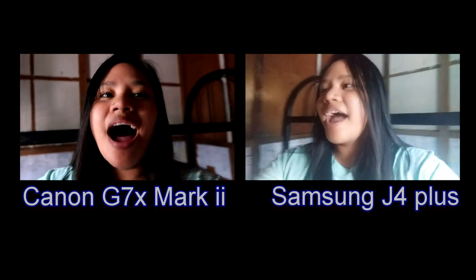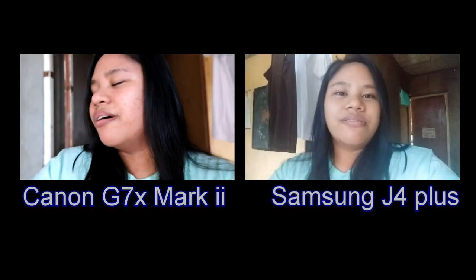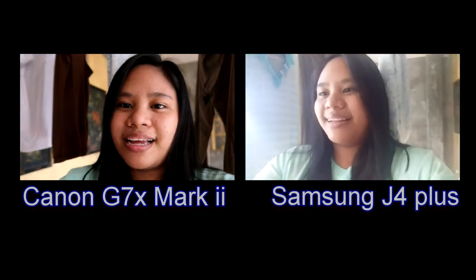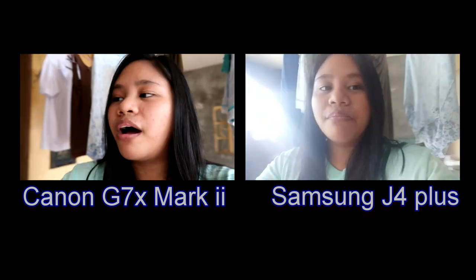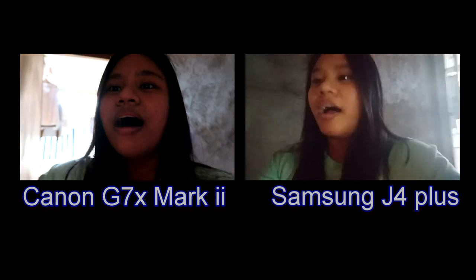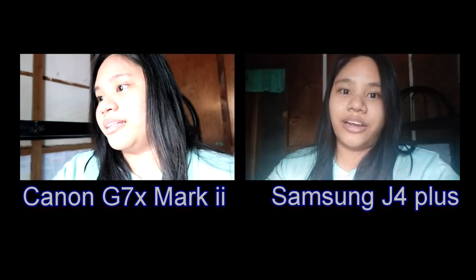Now for our audio, I don't know if you can hear me clearly, but I am using the audio of the Canon G7X Mark II. At the same time, here is the audio of the Samsung J4 Plus. Throughout this whole video, I am using the audio of the Canon G7X Mark II, and so far I have no problems in all of my videos. I'm just using the audio of the camera, not using a separate microphone, which is the BM800.